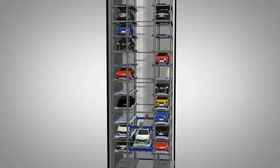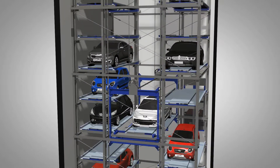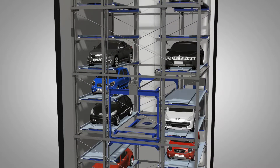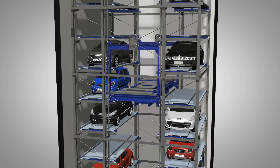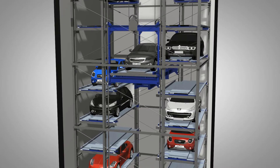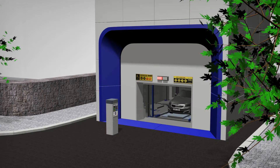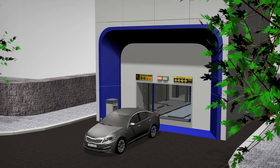For car-out operation right after completion of car-in operation, while the lift with the car is raised at high speed and moves to the parking space to complete the car-in operation, the lift immediately takes another empty pallet and moves directly to the car in front of the entrance lift in order to shorten the car in-out time.